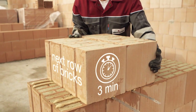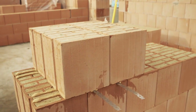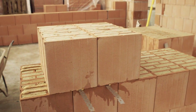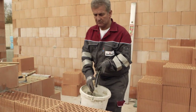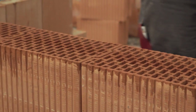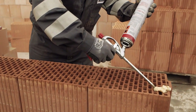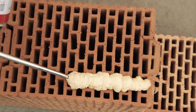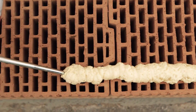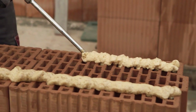Within three minutes, lay the next row of bricks on top. The result is accurate, looks good, and is clean with almost no joints, which reduces thermal bridges. Compared to a continuous layer of mortar, whether the brick is insulation-filled or not, and whether it is a supporting or non-supporting wall, our adhesive creates a solid connection.